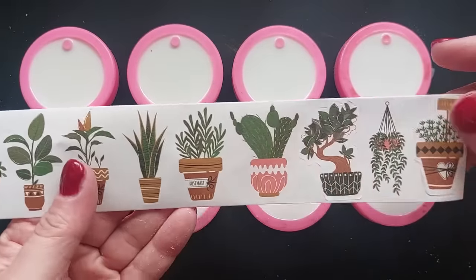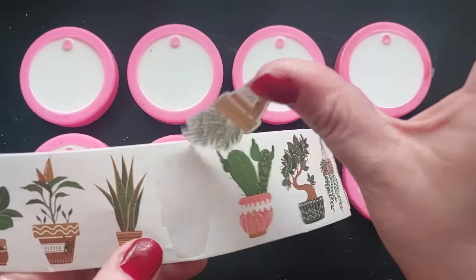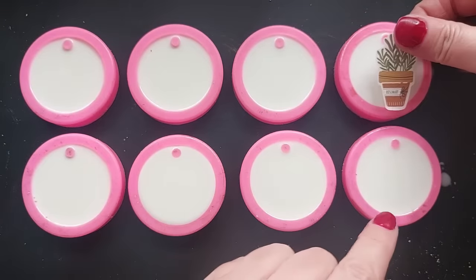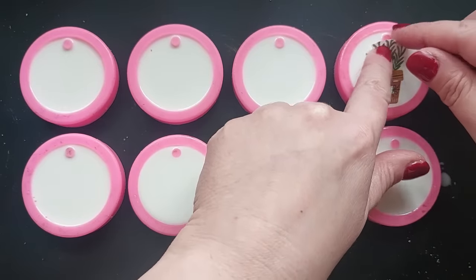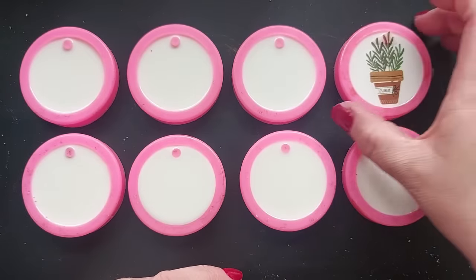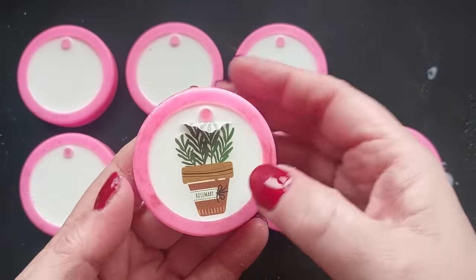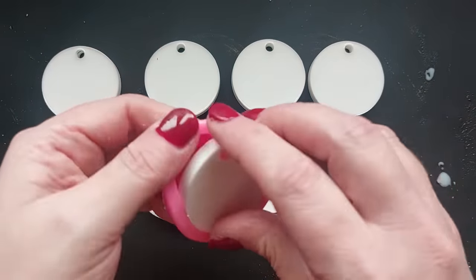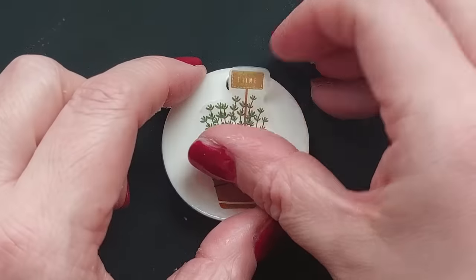Now when it came to putting the individual washi tape stickers down, I wasn't quite sure which route I wanted to go down. Did I want to just leave the polyurethane pendants in the moulds and put the stickers down, knowing that the stickers are bigger than the actual pendants? After just doing this one here, I decided it would be so much easier to de-mould all of my pendants and then work on them afterwards. You can of course use a hole punch and punch holes in the tops of the stickers, but for me it was just easier doing it this way around.